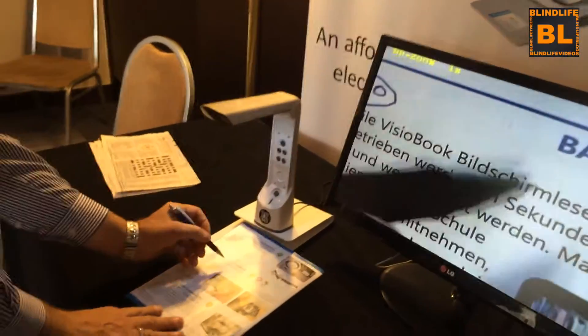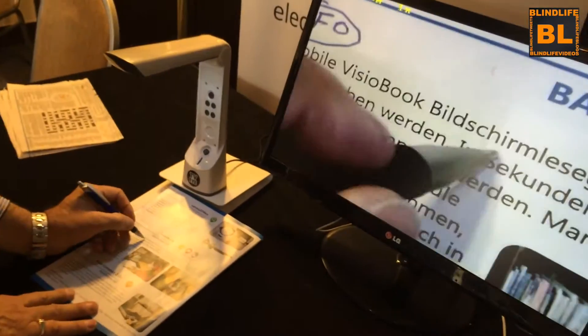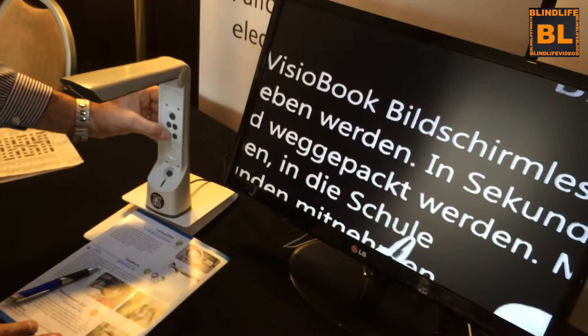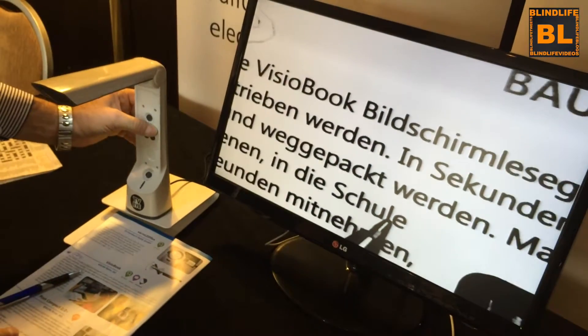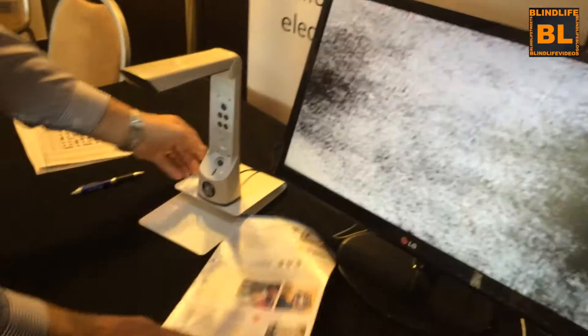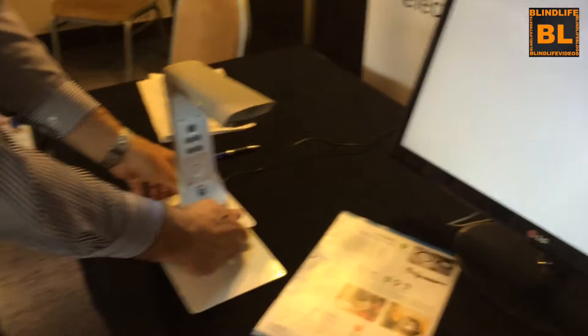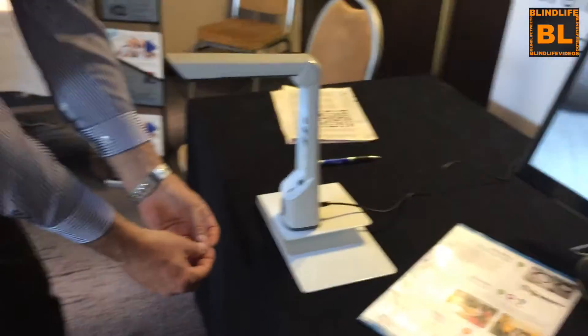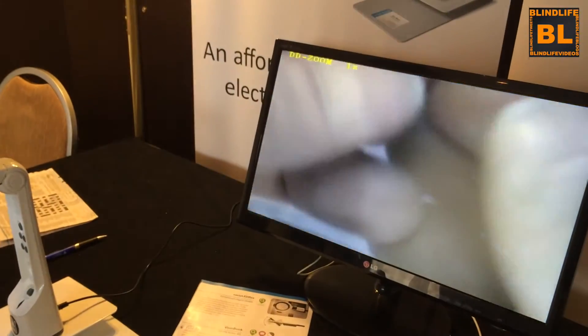And you can write underneath here quite easily. You can make the magnification bigger. You can make it in the negative or the positive. And you can use it practically as well. If I bring it to the side, then I can work underneath quite easily.